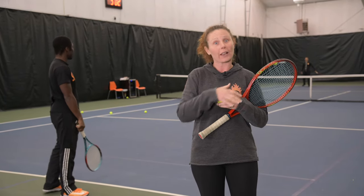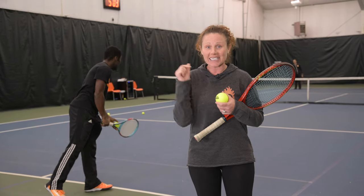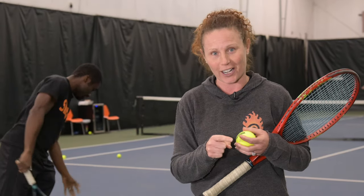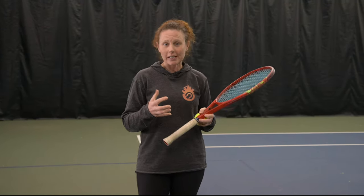The problem is that most people don't practice it, so it's really hard to pull out when there are crowds and in big match play situations. So today, whether you're on one side or the other, we're going to show you the steps to be able to pull out the underhand serve when you need it for your next match.